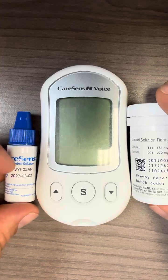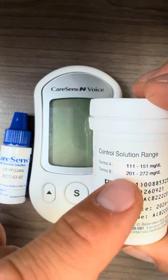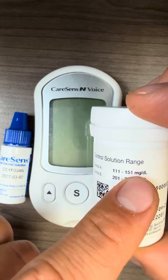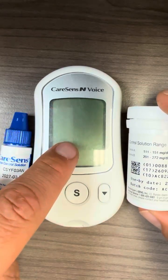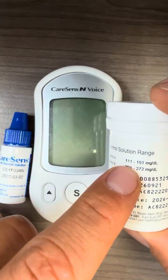First of all, the most important part is this range here. You will see Control A: 111 to 151 milligram per deciliter. So the control solution testing result shown upon our testing in this video should be within that range.